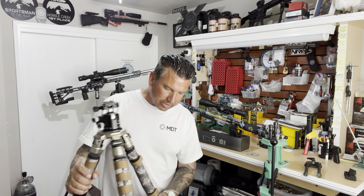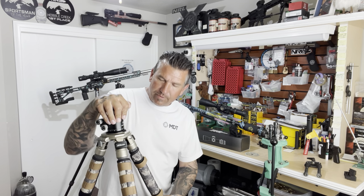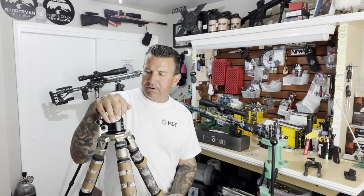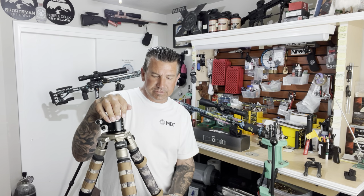You can pick one up now at R&R Tactical, or you can wait and see what you think, or do your own research and make your own smart decision. I have a hunter match coming up this weekend and I might just take this with me and see how it does in the real world — see if the legs hold up and compare it to my other tripods. I'll check back with you after I've got a little bit of time behind it. Thanks, guys.